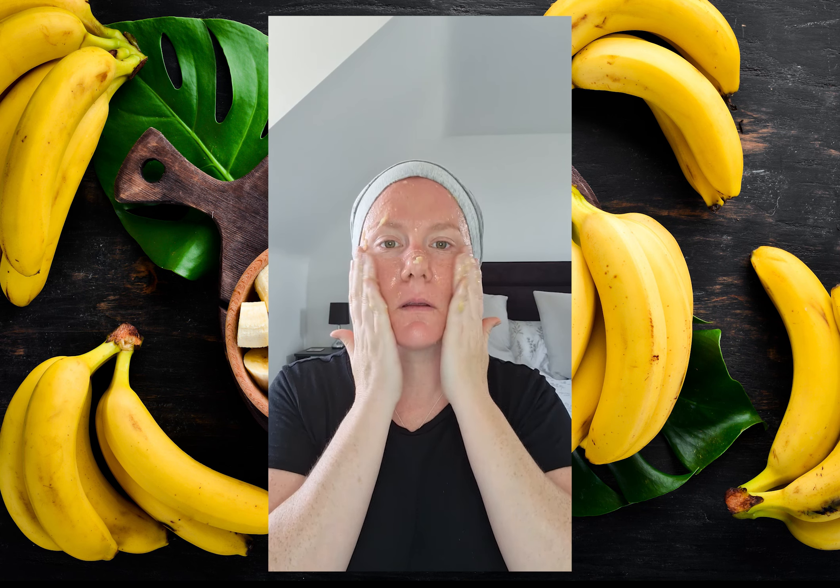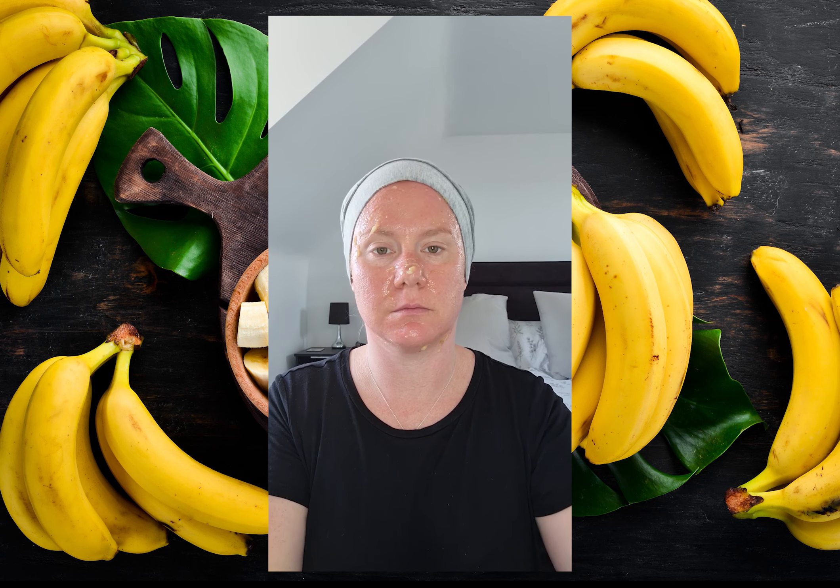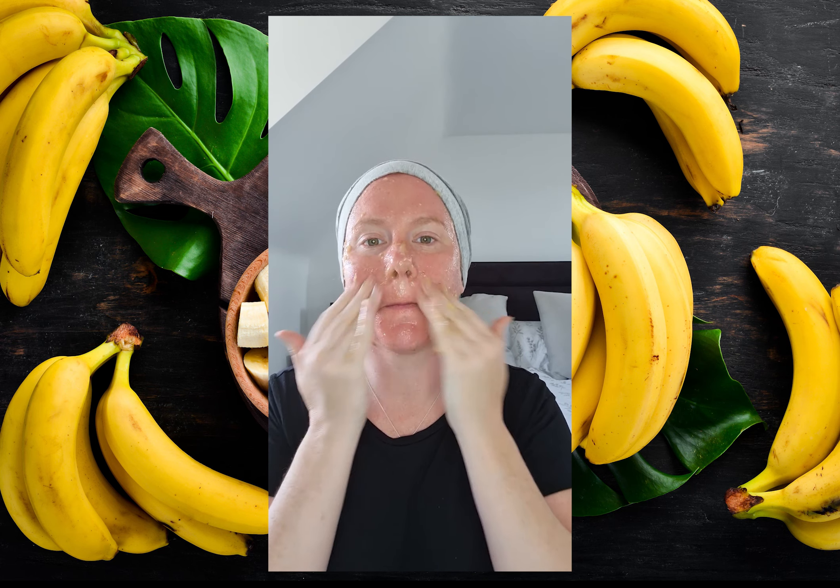Start applying the mixture to your face. You can use your hands for this, though some people prefer to use a brush because the mixture can be very runny and could potentially make a big mess. I prefer to use my hands, putting a little mixture on at a time, rubbing it around in circular motions all over my face. Be careful not to get pieces of banana up your nose, just like I've done right there.